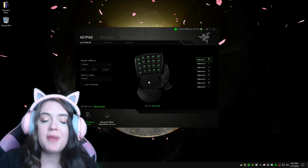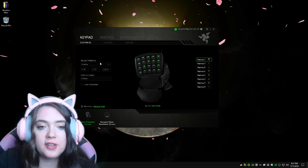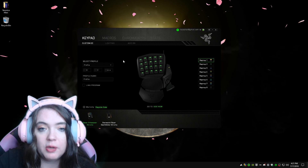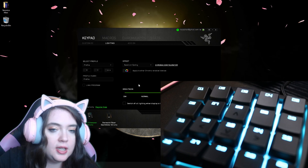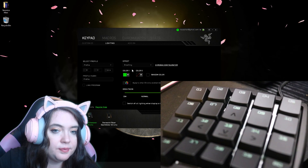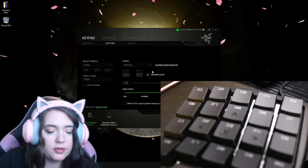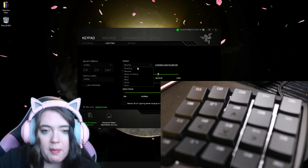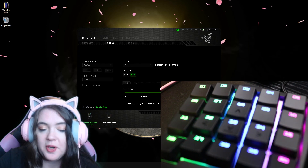All right guys, I am back. I had to restart my computer as per usual with these types of things. Here is what the software looks like — just the standard Razer software. Here is the lighting. I currently have mine on spectrum cycling, as you can see on the other screen. We also have breathing, and then you can select different colors or do random colors. We also have reactive — you can pick the color for that too. I personally really like wave as well; I think wave is one of my favorites. It looks really cool.